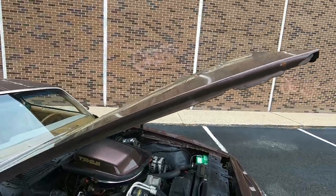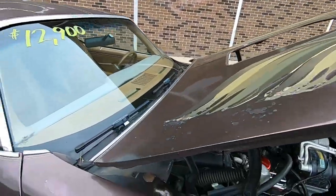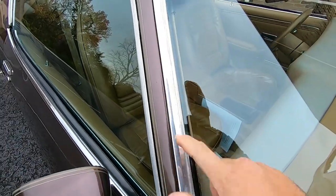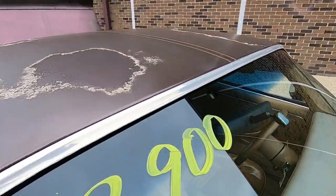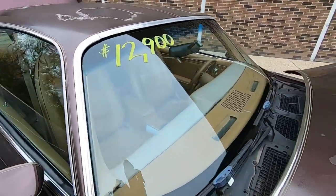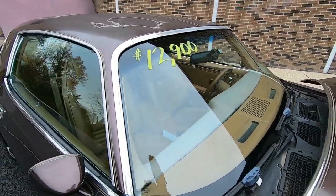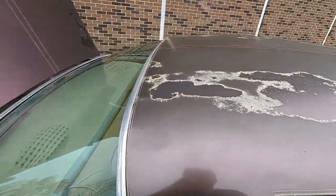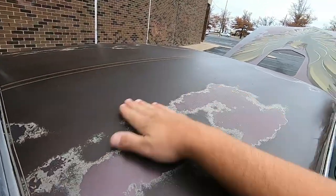We'll be shutting the hood down towards the end of the video and seeing how it lines up. The trim on this car is a bit faded — a little polish should clean all of that up. The front windshield's in good shape; it's not cracked or chipped. The clear coat is just completely gone off this car.